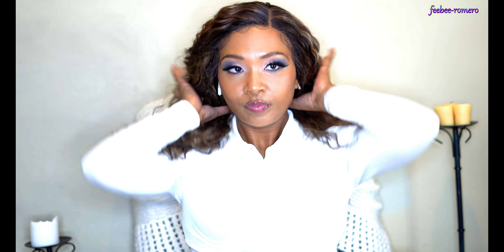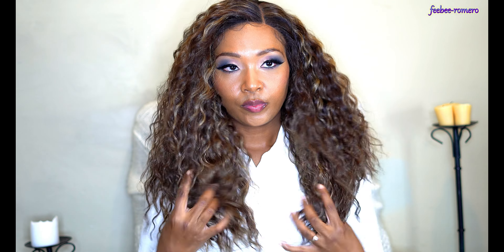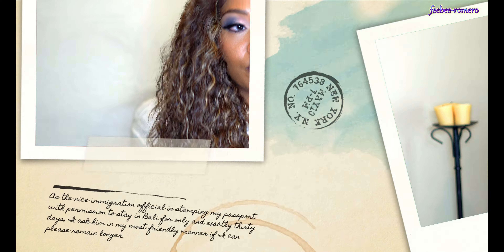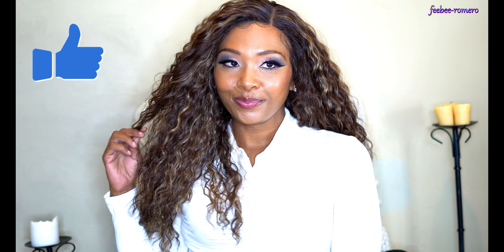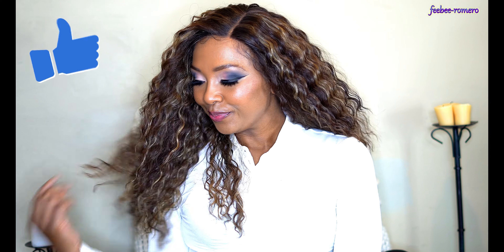I like the way they did the layers in this wig — it's not just a straight cut. I love the colors and the style. She was very, very easy to style. The color is really, really pretty. I was surprised that she did not do a lot of tangling. I did wear her to work and I didn't have to fight with her too much. She didn't do a lot of shedding either.